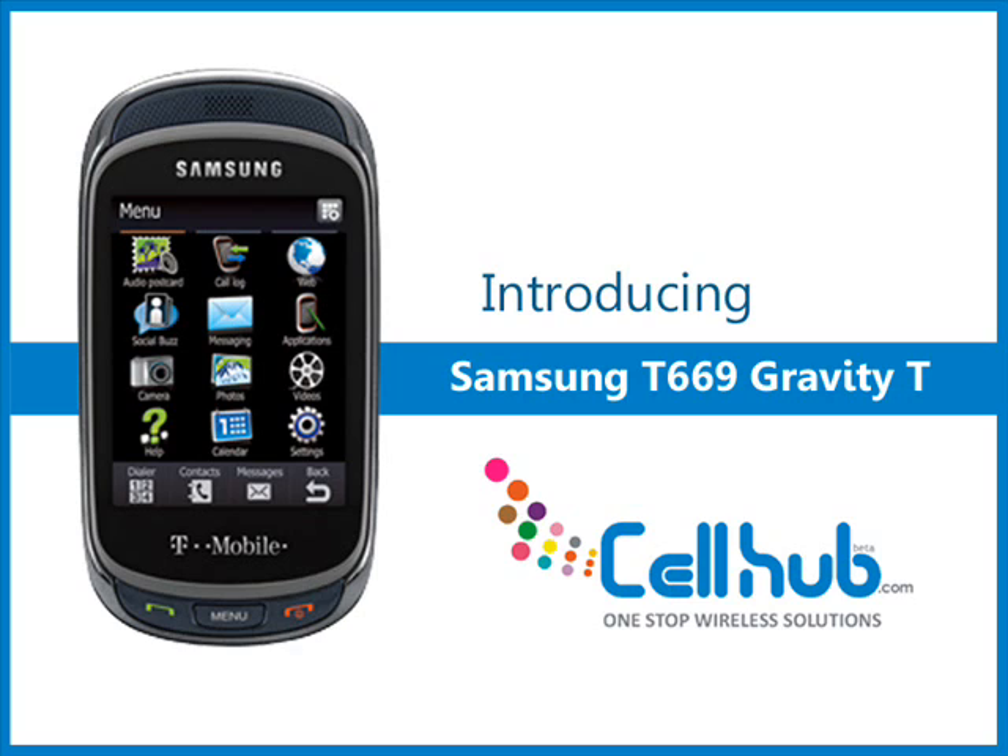The cell phone has a built-in MP3 music player, integrated camera, excellent memory, strong battery, and accelerometer to make it a user-friendly device.